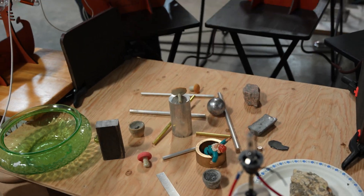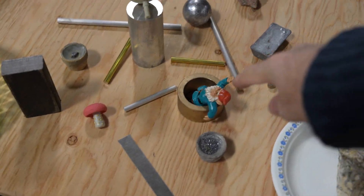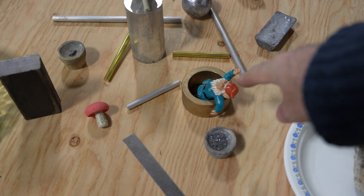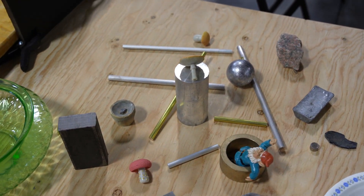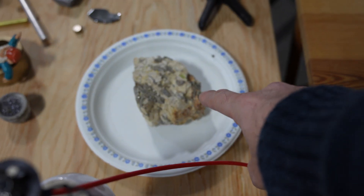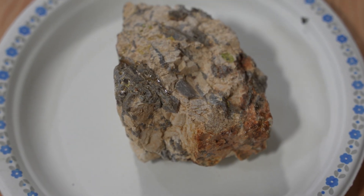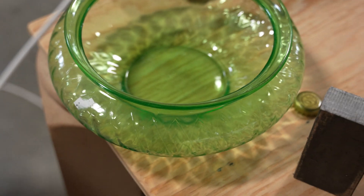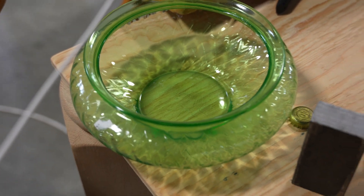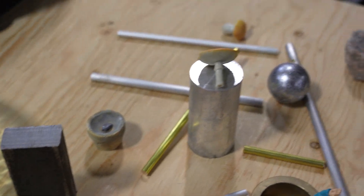We've got an assortment of samples on the table — everything from antimony, lead, granite. We have the very important gnome, who seems very relaxed. There are some mushrooms — must have mushrooms. We have a sample of uranite here — pitchblende. This is something that John Hutchinson had; he had some uranium ore. Over there there's some uranium glass.